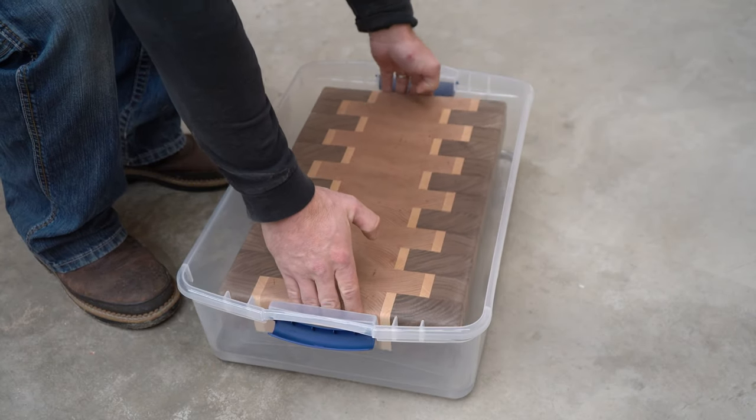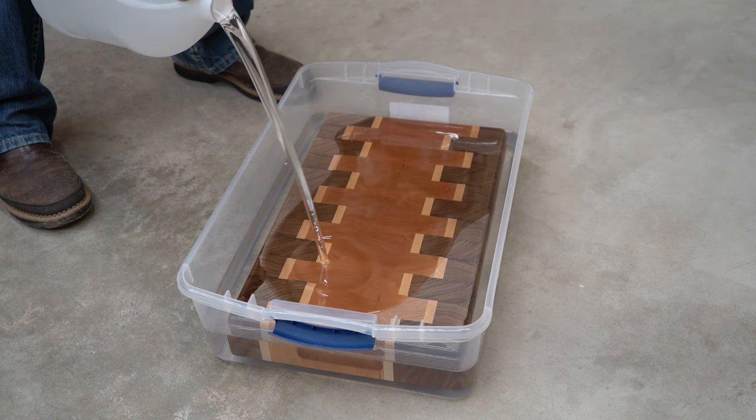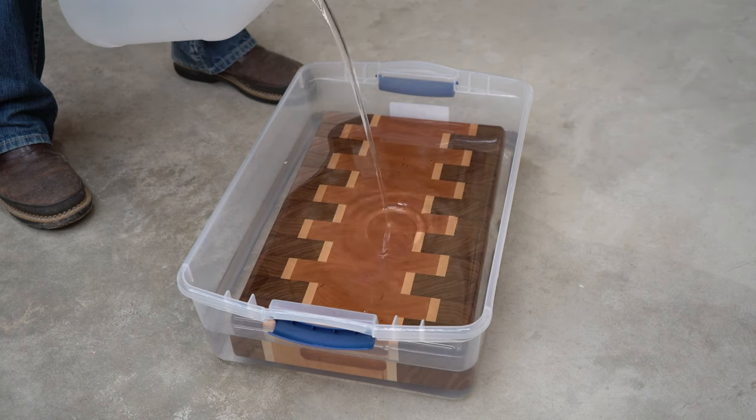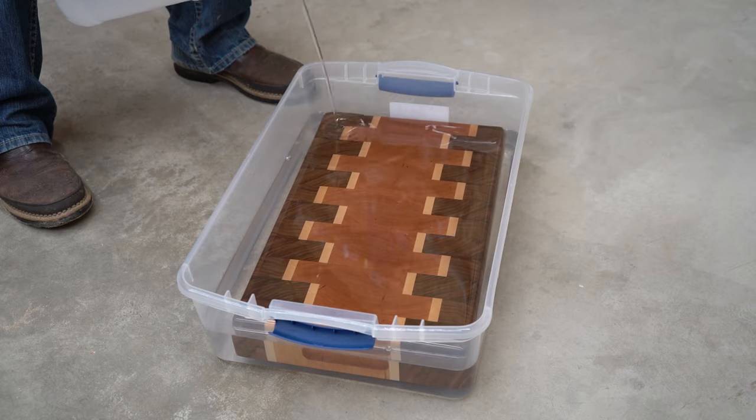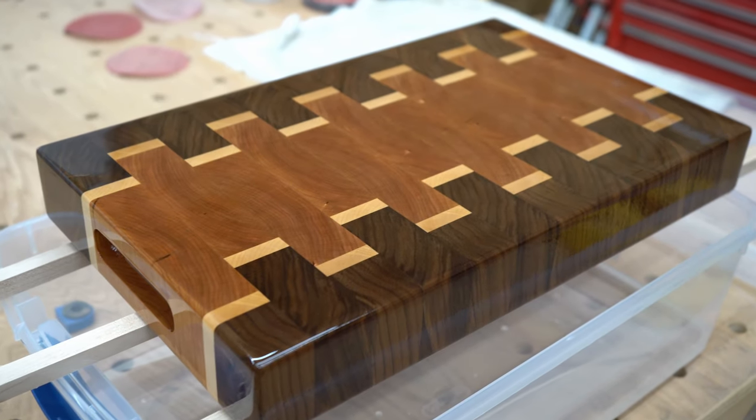Time for a bath. I filled this vat with mineral oil — this will fully impregnate the board, and then I'll lift it up out of there and let it drip dry. This is all you really need to do, but after I do this I like to put a beeswax finish on it.